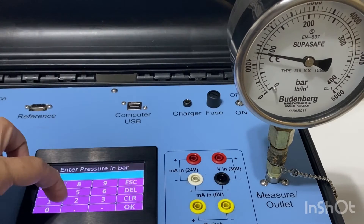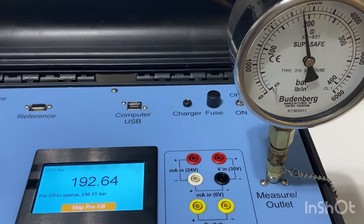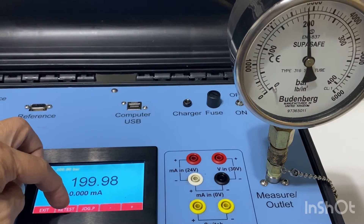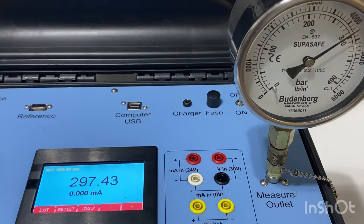Let's go to 100 bar. Then 200 bar. Let's go to 300 bar. Let's go to 400 bar.